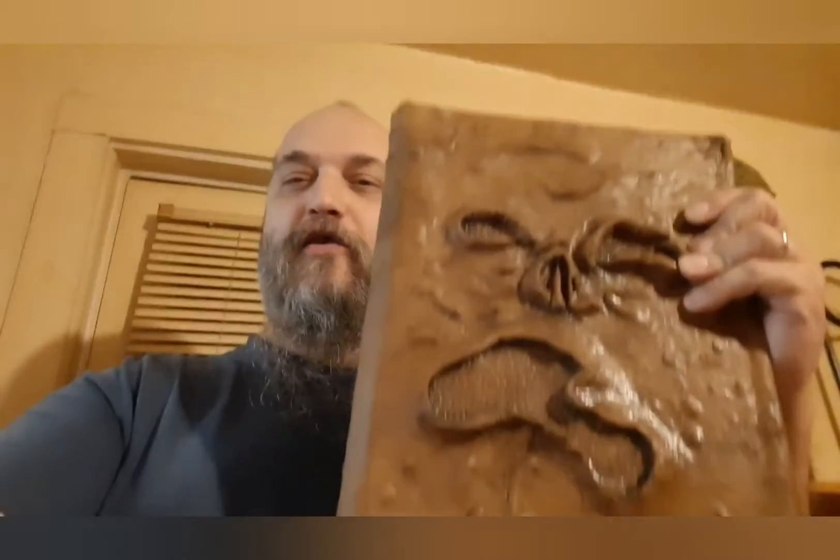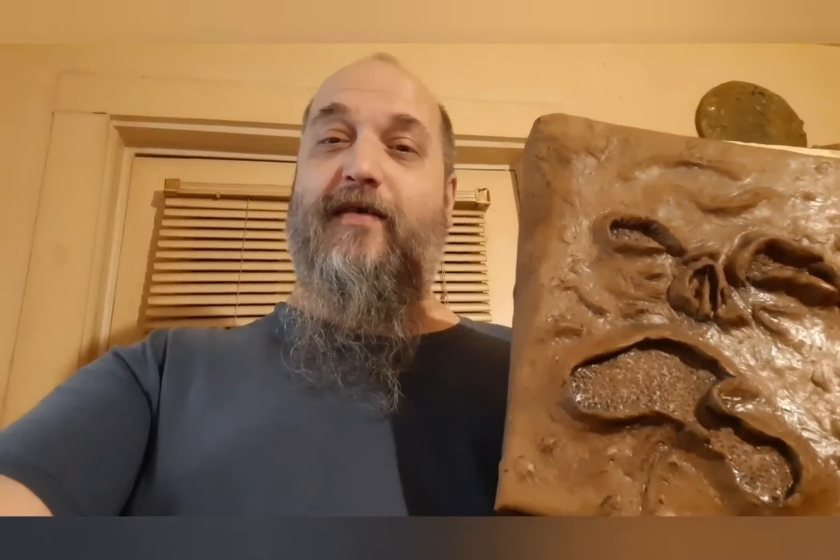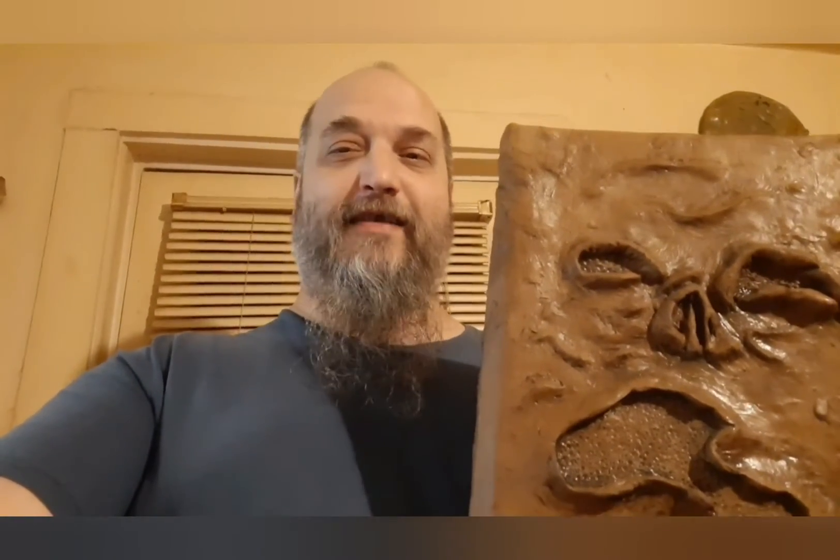That's right, in this video we're going to be talking about the Necronomicon Ex Mortis, roughly translated, The Book of the Dead. It was written long ago when the seas ran red with blood. It was this blood that was used to ink the book. Bound in human flesh and inked in blood, this book contains bizarre passages that can be used to resurrect the dead and other demons. So let's go ahead and have a look, shall we?